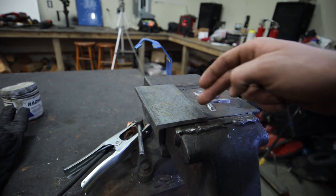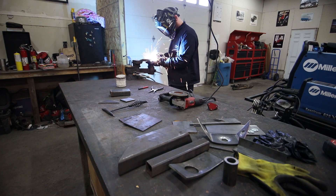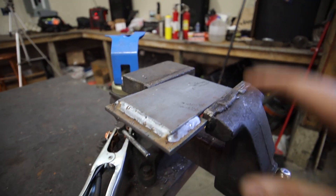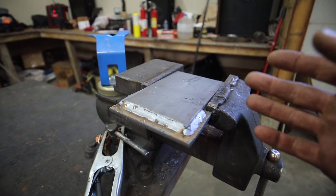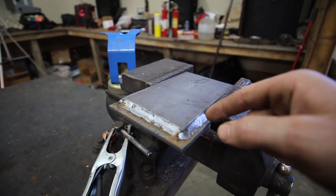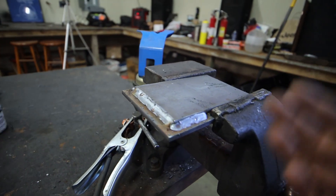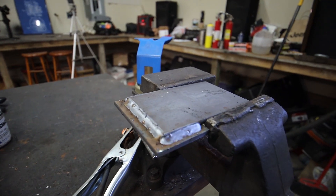So once I put a couple of meaty tacks on here, it's going to make it so that as I put a really hot pass on one side, the tacks should keep it from bowing up on us. This is about what you're going to end up with. We're still just holding the nozzle steady and slowly moving it throughout the weld. These welds will start to look better as I show you some different techniques in a few minutes, but first I just want you to hold it and keep it as consistent as you can throughout the weld.